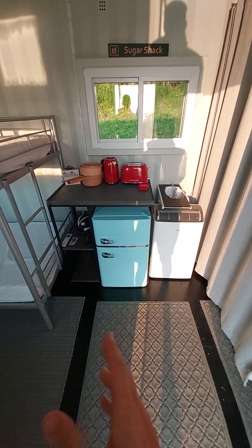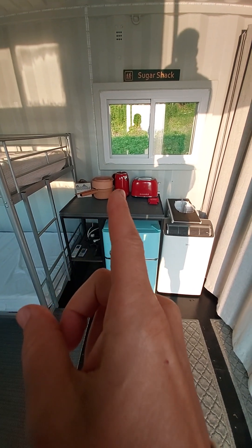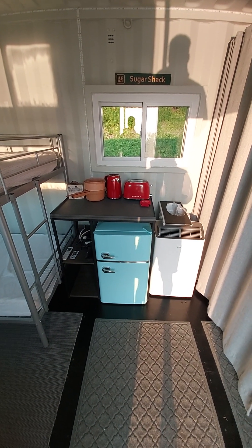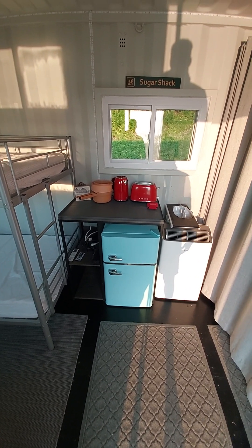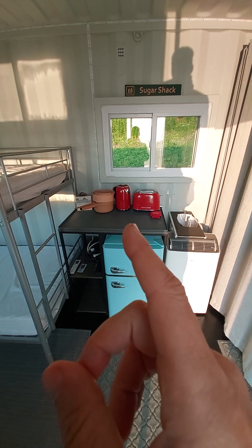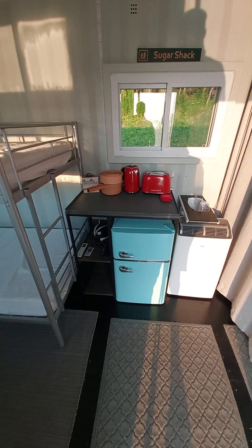As you walk into the container, straight ahead you have your little kitchenette area. The refrigerator up here is called the Power Pot — it's non-stick and non-toxic, so you can cook eggs or ground beef with mushrooms in it and just wipe it out. We have an electric water heater for coffee and tea and a toaster. Just a minimal amount of appliances that we think we'd need up here.